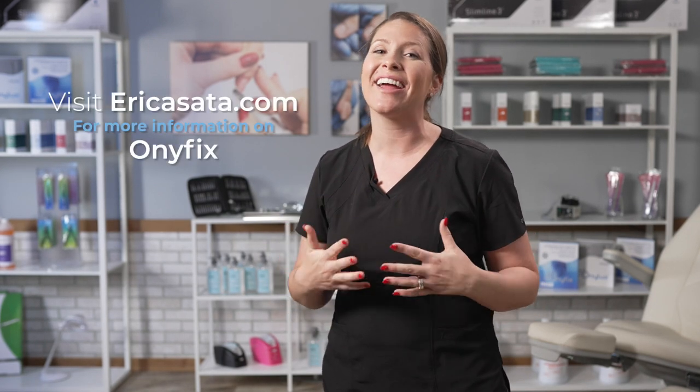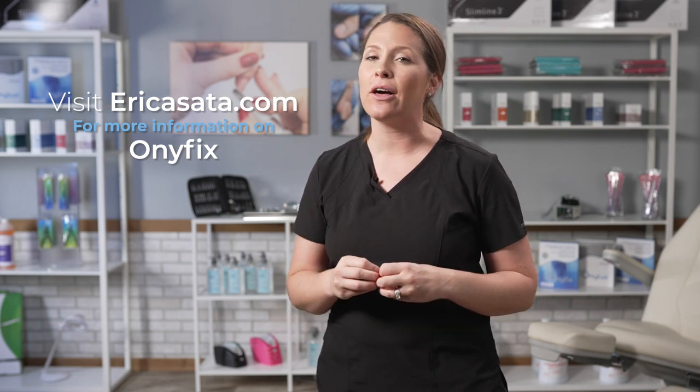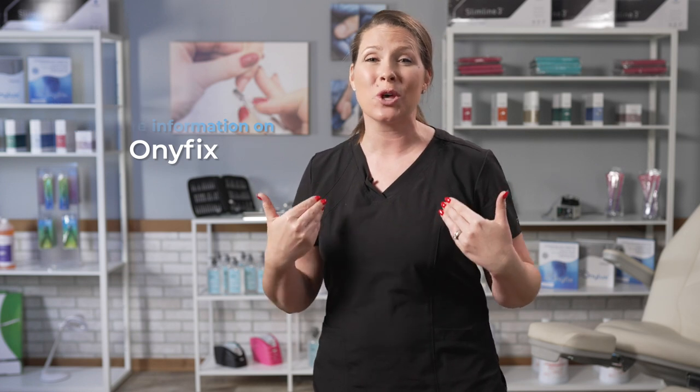If your clients are suffering from impacted or ingrown toenails, I encourage you to check out Erica's Onifix Education. This is a non-invasive nail correction system that is cleared by the FDA and within our scope as nail techs. So this client doesn't have a toenail on her great toe. How do you begin? If you're unsure about something, simply ask your client. You can ask: how have you cared for this before?